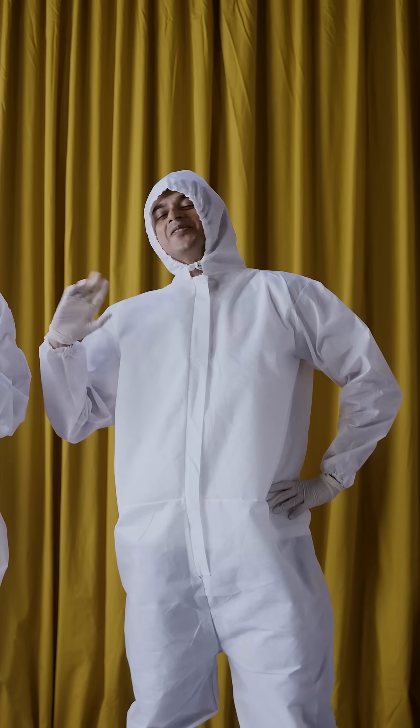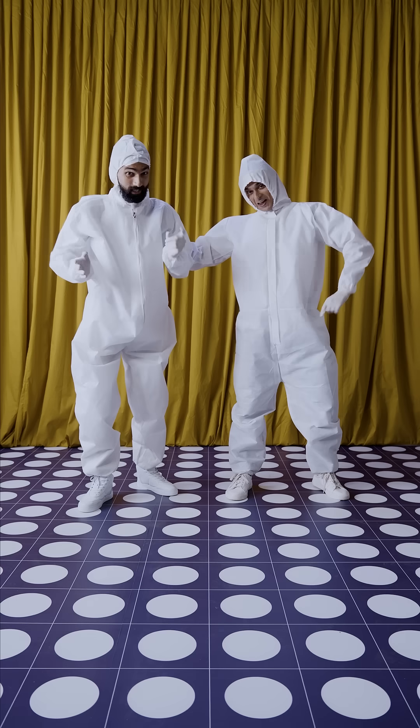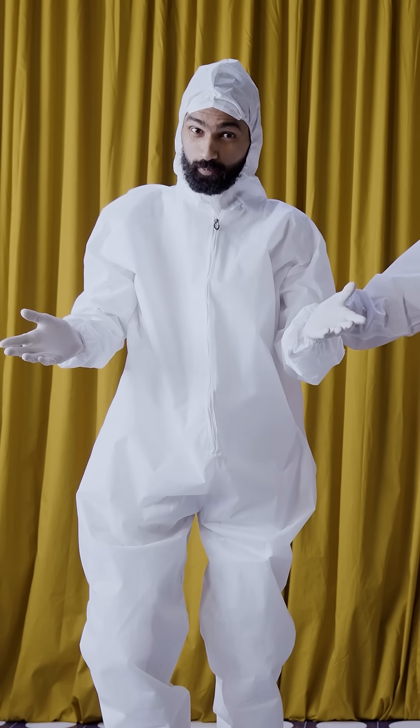Hi, I'm Hitesh. And I'm Abhishek. This is Flipkart Lab. We're going to test if things are really what they claim to be.